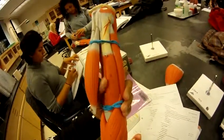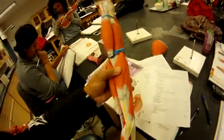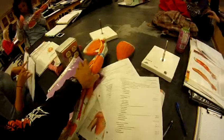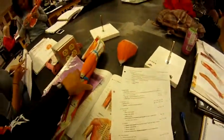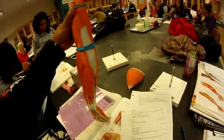The brachialis is number 14, right here. The triceps brachii is on the back side — the lateral head is number 16, right here.